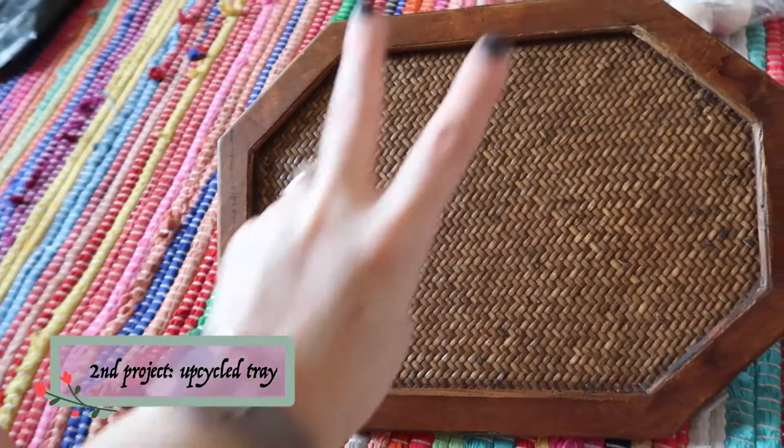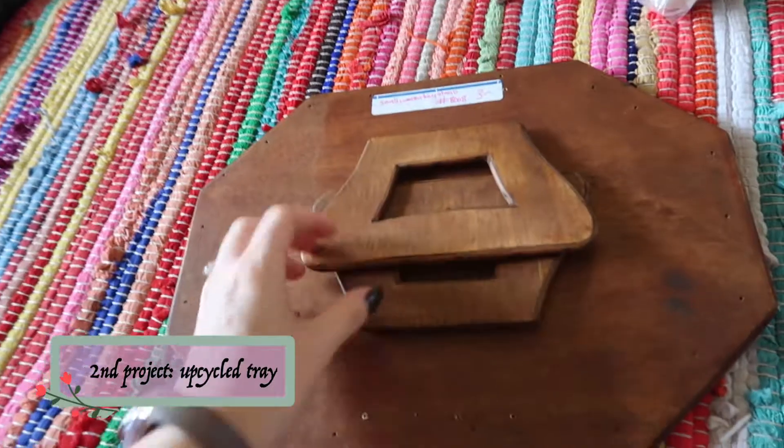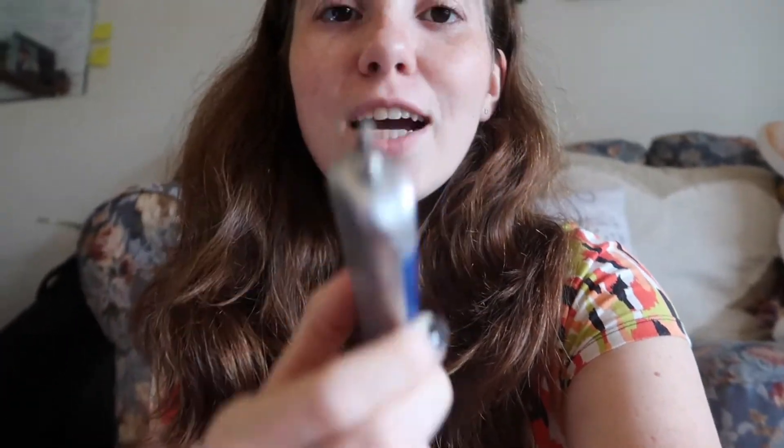Now we're moving on to our second DIY — the really cool tray. We're going to take off these weird floppy legs using a screwdriver to unscrew the screws and take the hinges off. I ran all over my apartment trying to find something the right size to unscrew the tiny little screws because my regular screwdriver is way too big. I found a little multi-size tool that thankfully had the right one. Before you start your DIY, make sure you have everything you need.